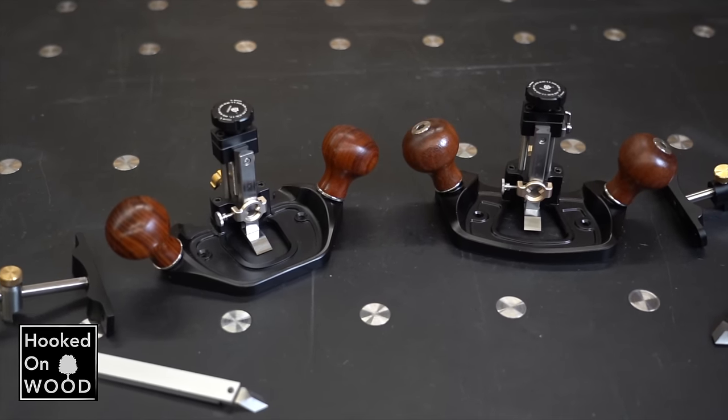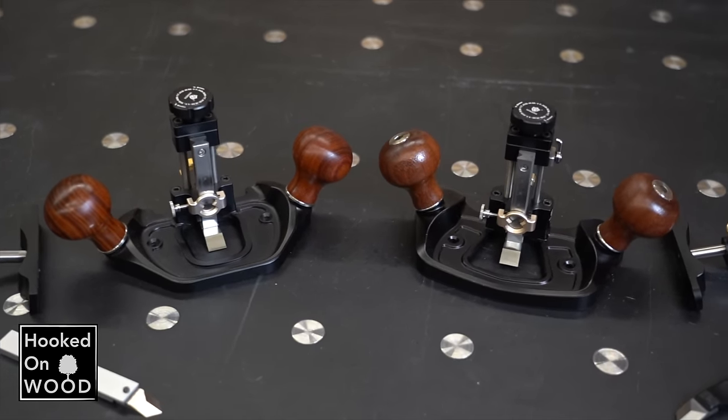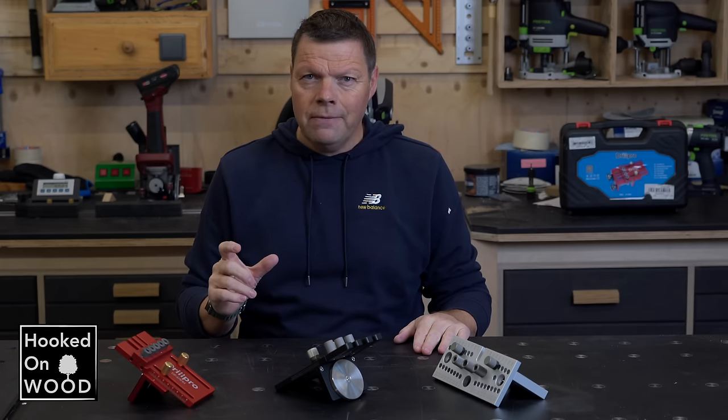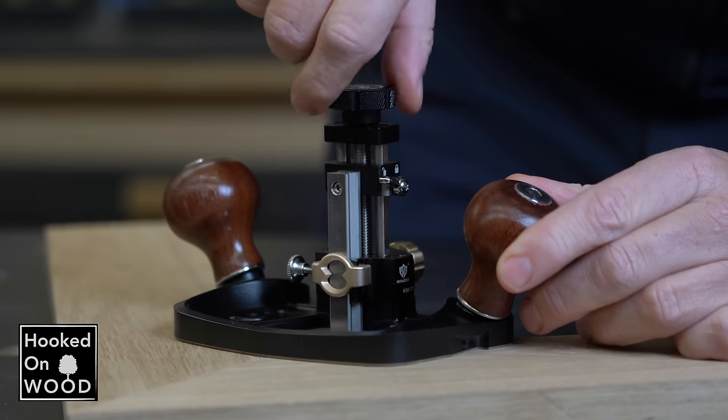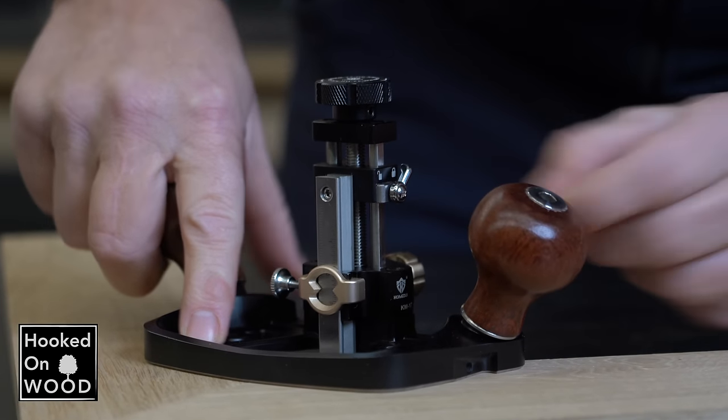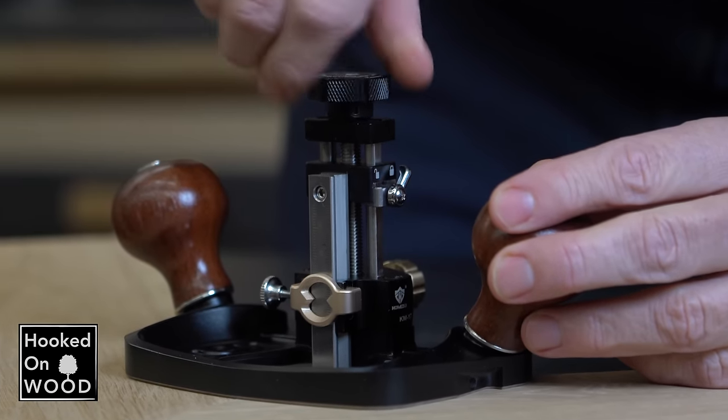Before I get to this doweling jig, I want to show you an upgraded version of the router planer I showed you in the last episode. They call it the Pro version. The differences are minor, but in the comments of that video there were reactions from viewers who said it was a shame it did not have a depth stop — and that is now included with this Pro version.